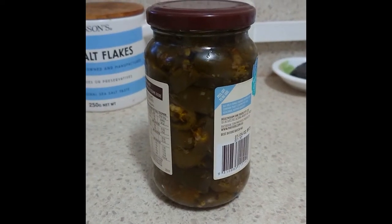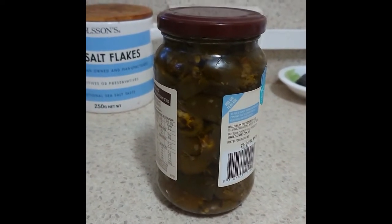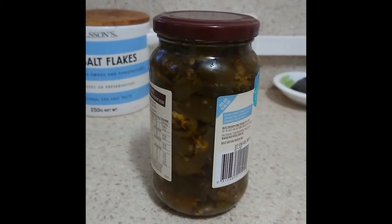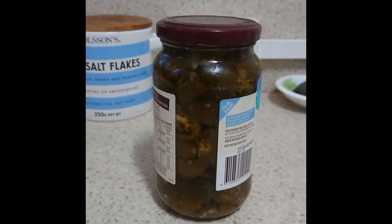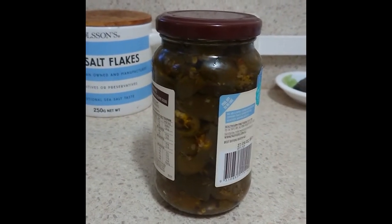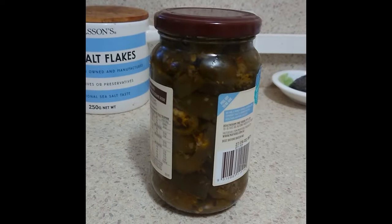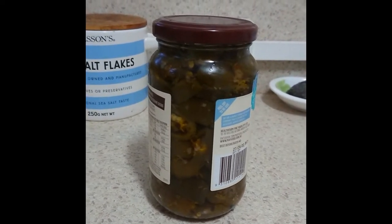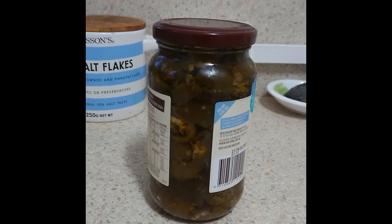Hey all, if you've ever wondered what to do with green vegetables at the end of the growing season — like green tomatoes or chilies, anything like that — you can always pickle them like I've done here. My dad does this with green tomatoes at the end of the growing season and they are absolutely delicious. These ones are habaneros.